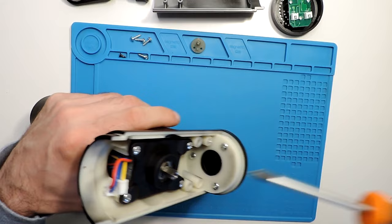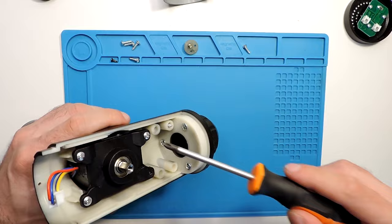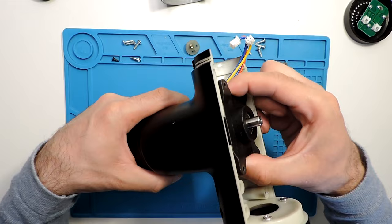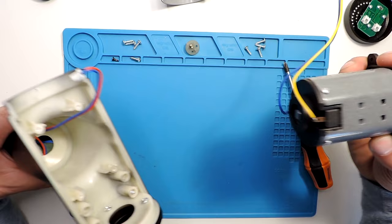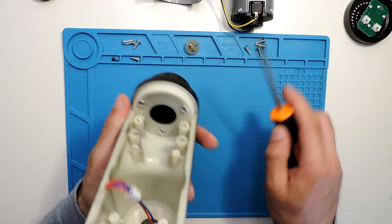Now I can take the motor itself. There are four screws — one, two, three, four — and that should be it for the motor. Once the screws are out, just pull it up and it comes out pretty straightforwardly. I'll show how to disassemble the motor itself a little later, so let's put it to the side for now.